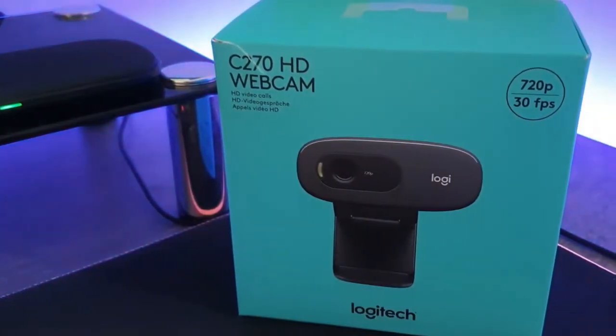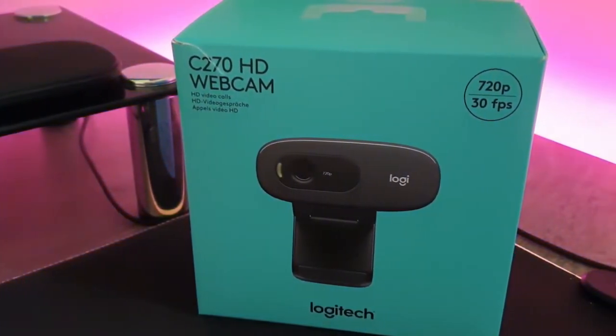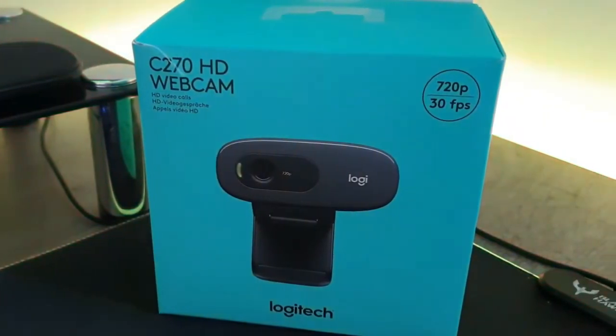This is a 720p 30fps webcam and it has 3 megapixels.